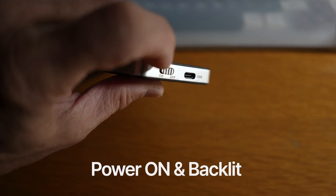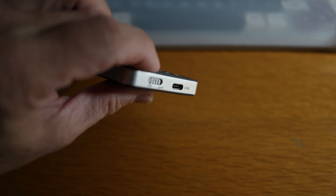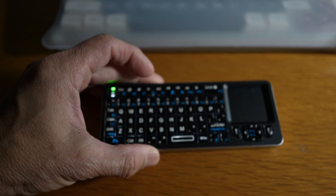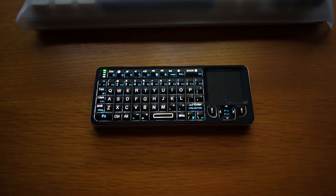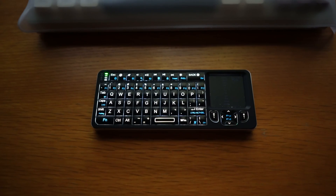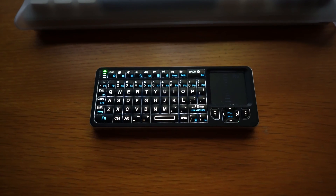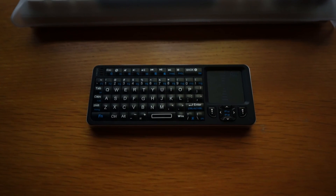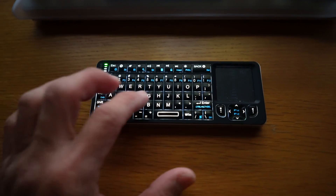After charging, let's take a look at what it can do. When the keyboard is on, you'll see either a green light for 2.4G mode or a blue light for Bluetooth mode. The keyboard is backlit for a moment when active, then goes to sleep when inactive. You can wake it up by pressing any button.